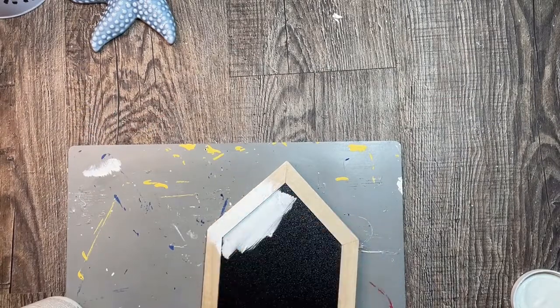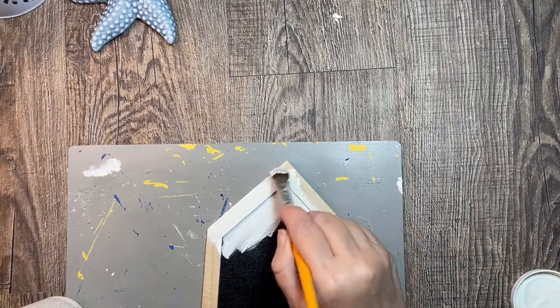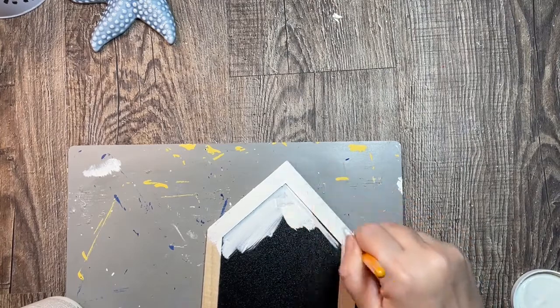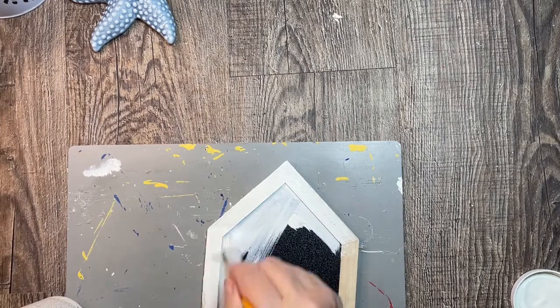For my first project, I am using a Dollar Tree Crafter Square chalkboard house. I'm giving the entire front of the house a couple of coats of Waverly chalk paint in plaster.